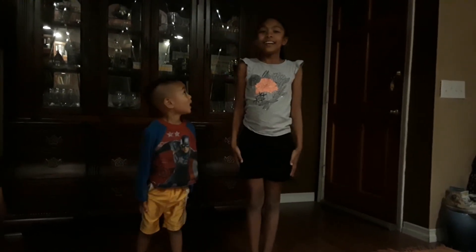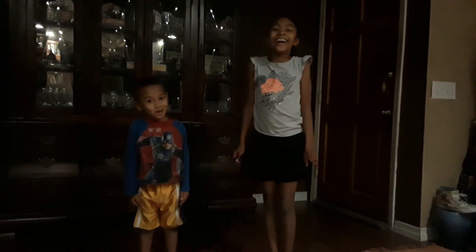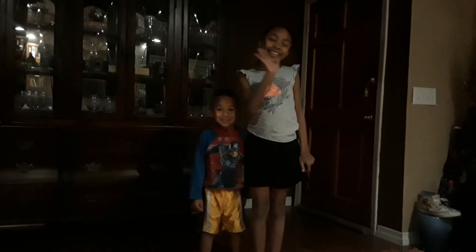Attention. That is all for our show. Thank you and have a good night.